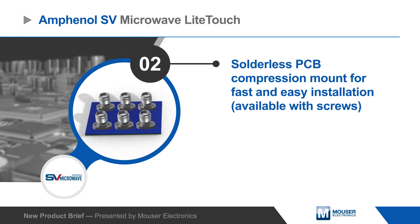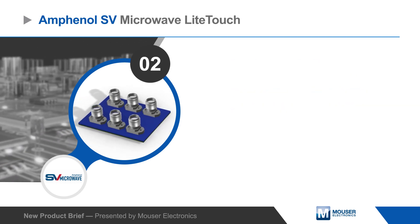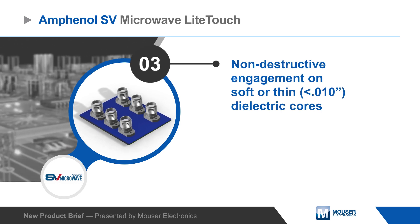The result is fast and easy installation with non-destructive engagement on the soft or thin dielectric materials commonly used for high-speed applications.